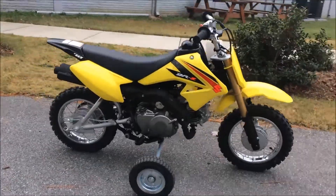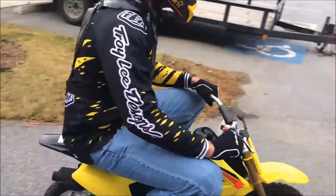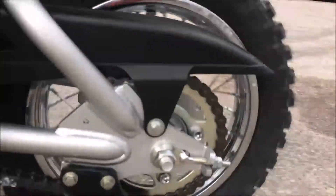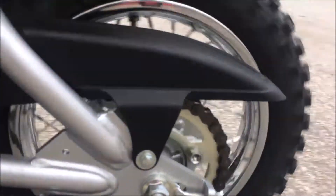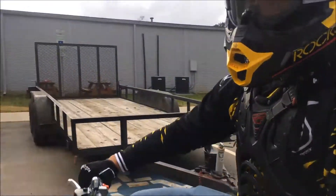The DRZ-70 is powered by a 67cc carbureted, air-cooled, single-cylinder engine with plenty of power for a youngling and enough power to carry an adult. The DRZ has a three-speed manual transmission with an automatic clutch, which is very easy to operate.